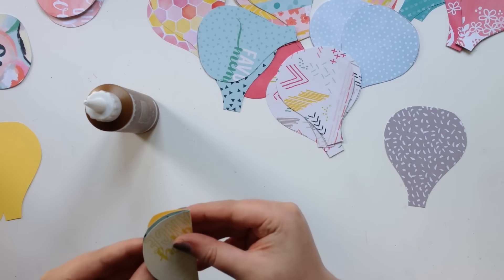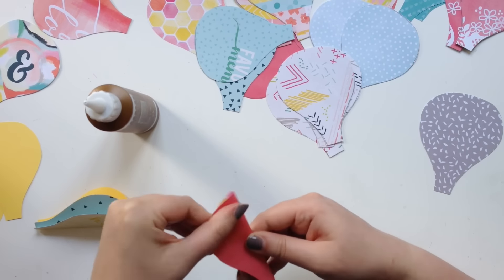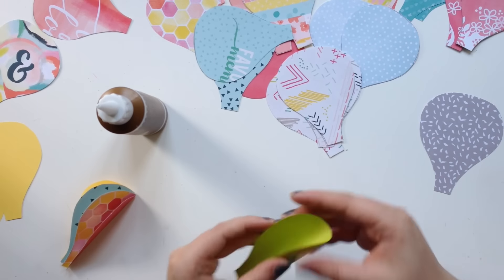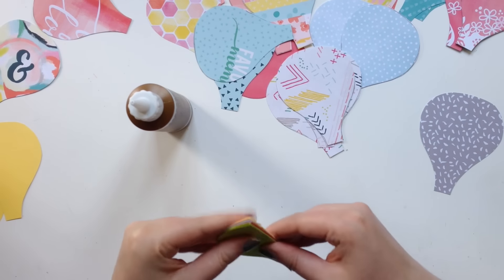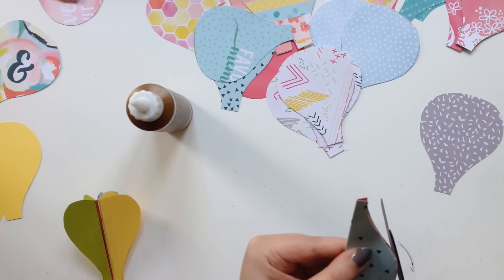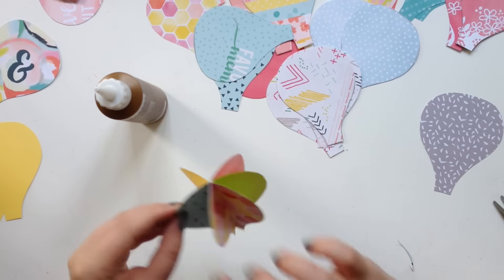To get the hot air balloon shape, you just fold each piece in half, glue one side, and stick them together. You keep doing that until you've used however much paper you want for your balloon. I chose six pieces of paper per balloon, and that size worked really well for me.